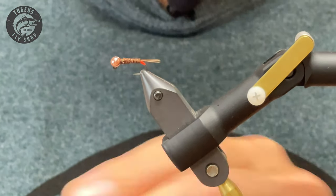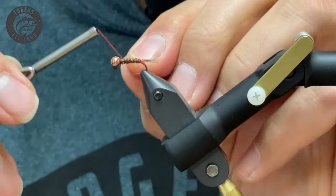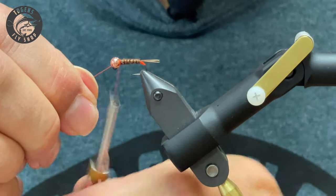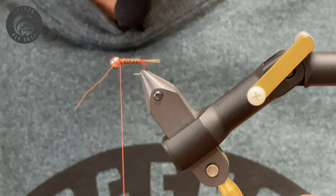Now come in here with your fire orange — 8/0 thread — one, two, three, pull it forward to capture it. There's my spring scissors.